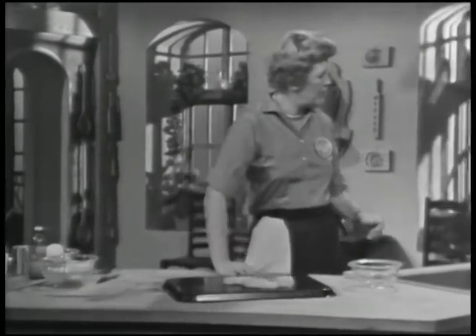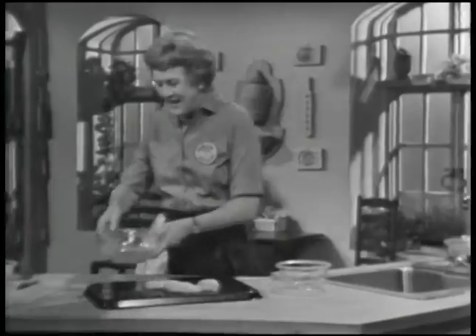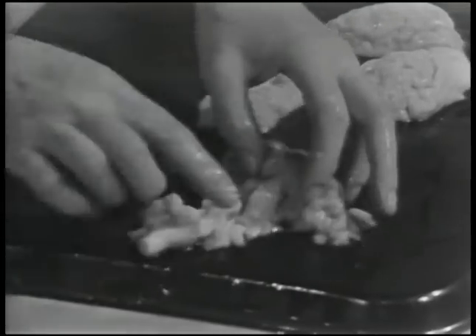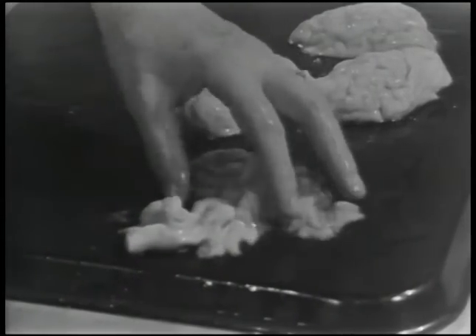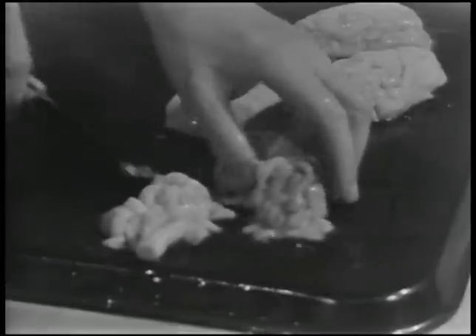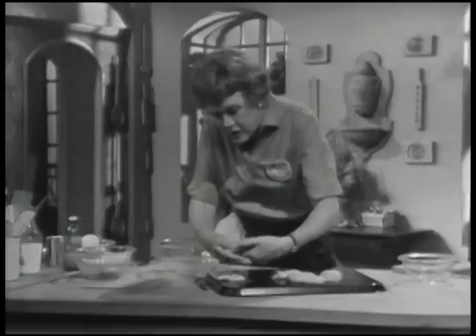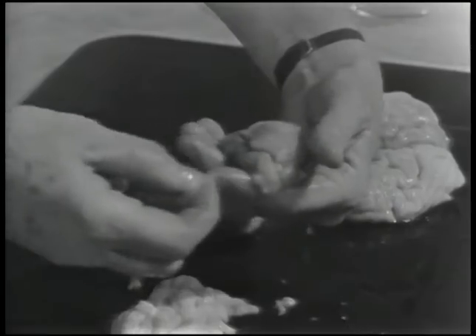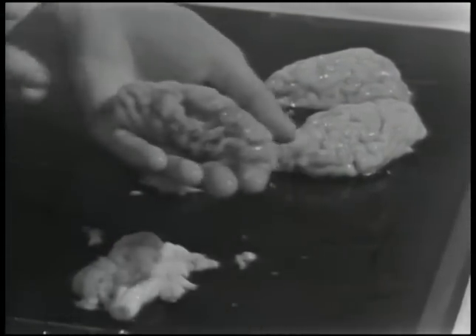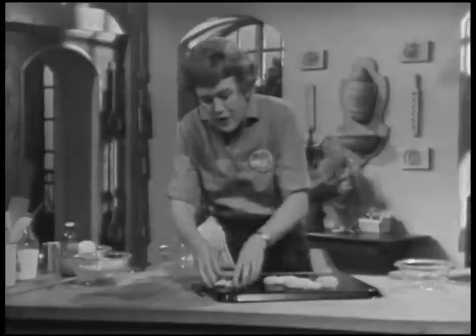Before you cook them, you want to trim them. You see with this one it has sort of a white area that looks like a tube — you want to take that off. Always handle them with extreme precaution. There are little bits of white parts trailing as well, and those should come off too. Then you're ready to cook them.